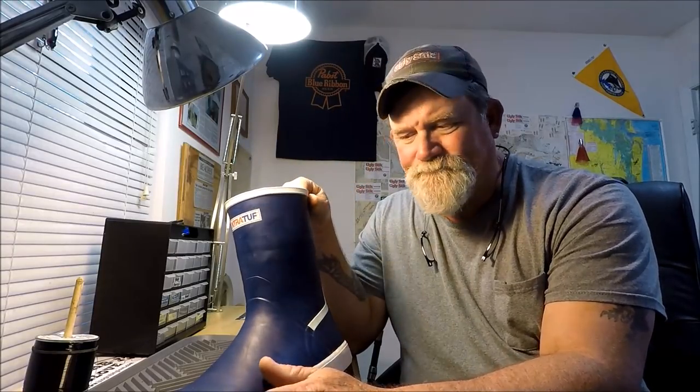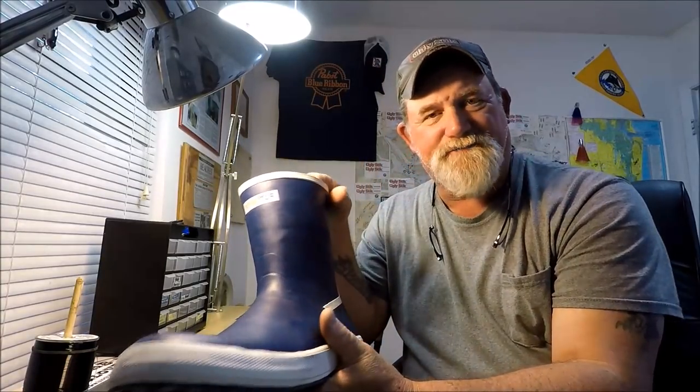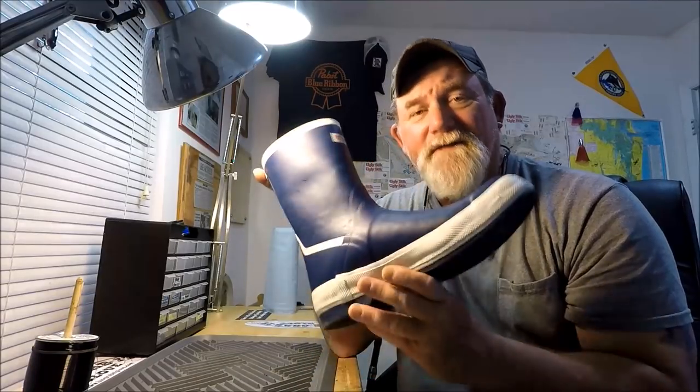On their website the Greenhorns are $60, and on Amazon they're only $49.99. The brown legacy 12 inch boots are $96 on Amazon. So the Greenhorns are about half the price of the legacy — same exact boot, except a different color.